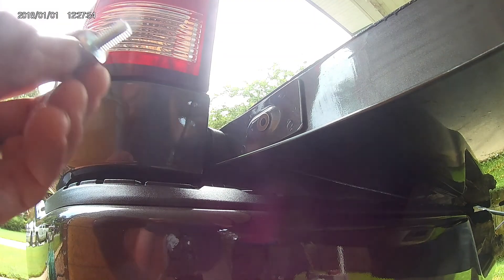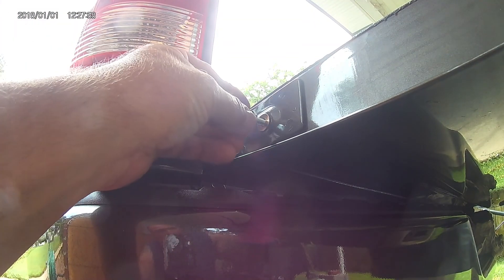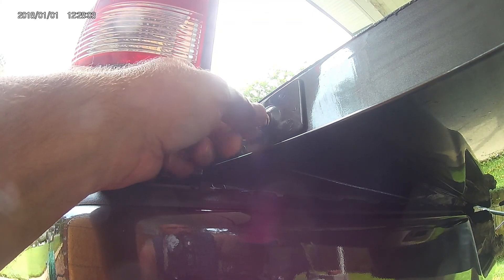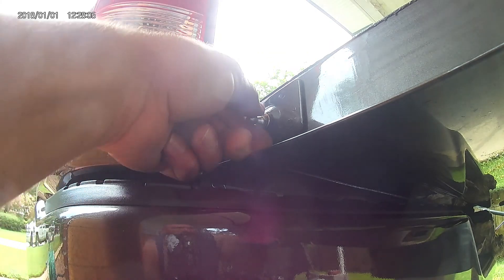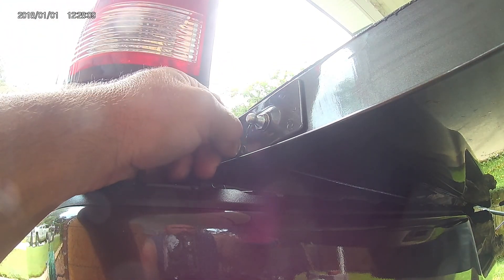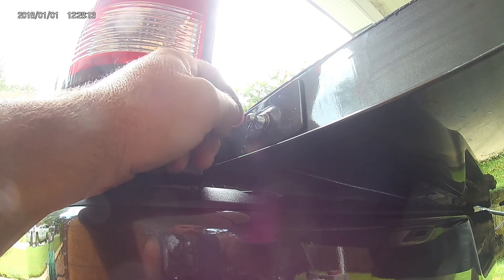Now I'm going to screw this in to that. It does say to use Loctite on it to help keep it from coming loose. You're just going to tighten that pretty snug and then that part's done, and we'll move on to the next step.